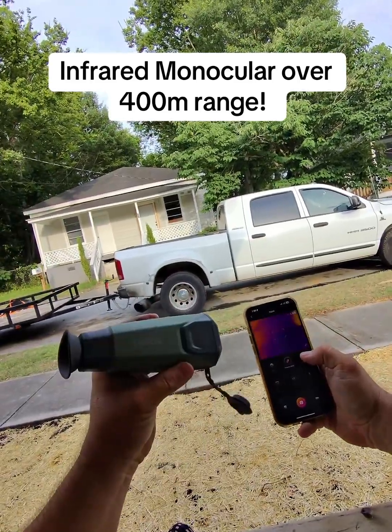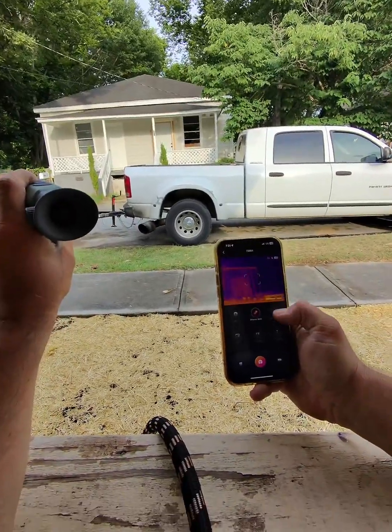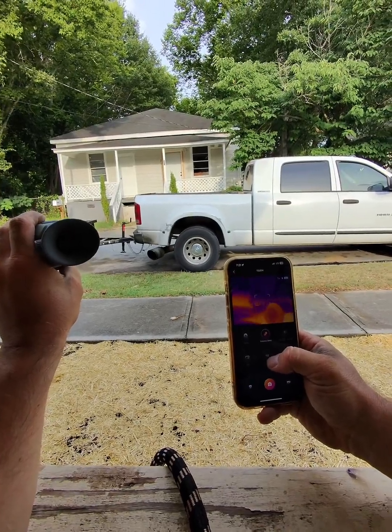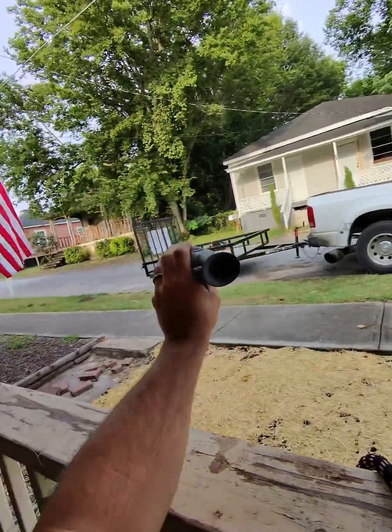I'm playing with the top-down infrared monocular and it has an app on your phone. It does have zoom — you can control everything on here. So let's point at my trailer. Let's zoom in: 2x, 4x, and then 8x.